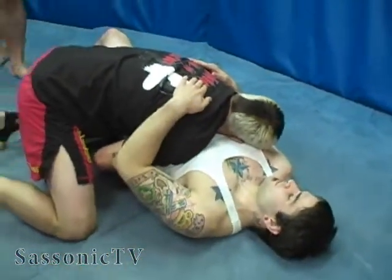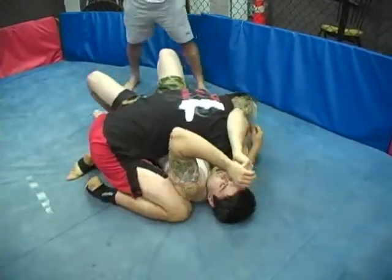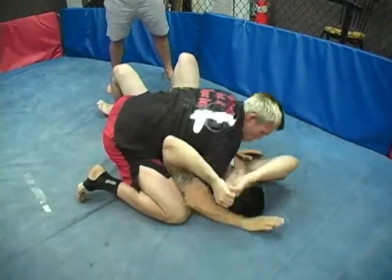He lands perfectly right on side mount position, ready to do some damage for ground and pound. He is securing the side mount position and he's going to go for the knee slide to the mount. Don't forget when you're working those double underhooks, it's all about control — it's all about imposing your will on your opponent in the cage. Thanks for enjoying this move of the month and we'll have one coming at you next month.